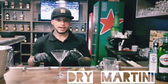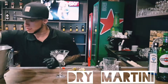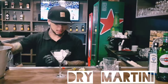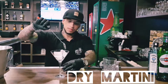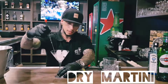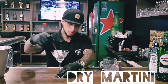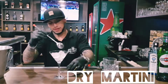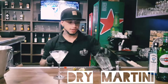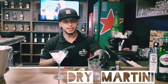We will put the ice just to chill the glass. And we will put some ice in the mixing glass — but don't leave it too long so you don't water down the gin.